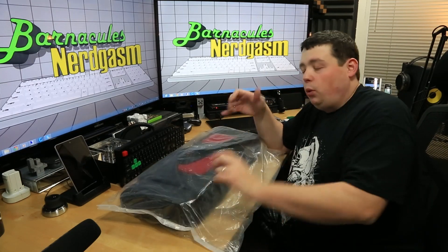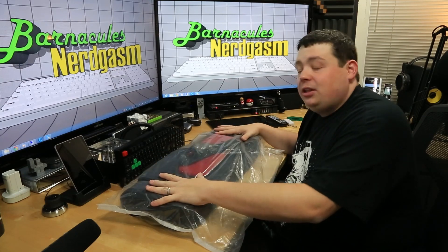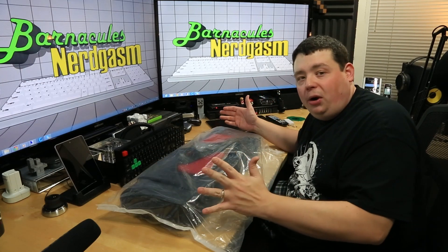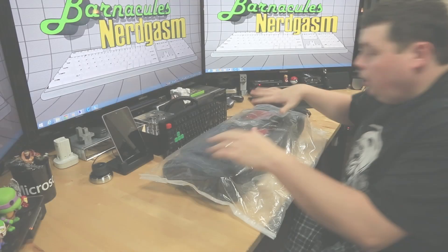This bag is targeted at LAN gamers. The whole point is to have a convenient solution for storing your keyboard, your headphones, your software, your mouse, some game controllers, and other little accessories — all in a nice compact location you can sling over your shoulder. So when you're carrying your monitor and computer to the LAN party, you're not making 20 trips and dropping stuff everywhere.